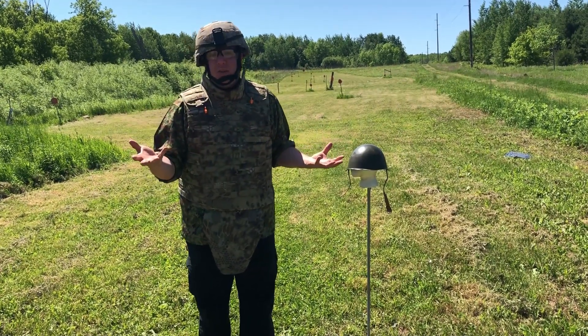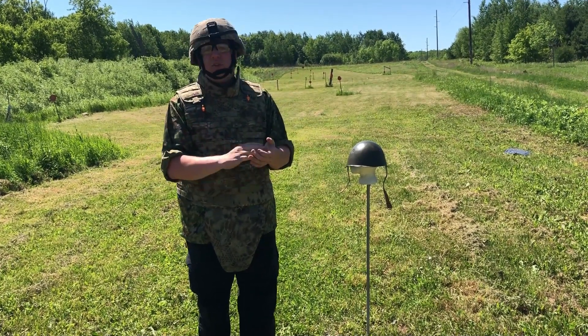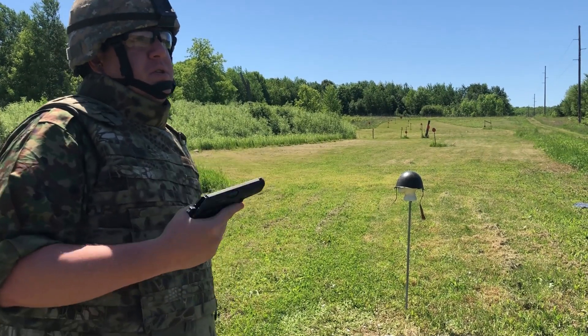Hey everybody, welcome to another helmet ballistic test video. I am Mike B out here with my lovely Canadian assistant, Devin Kay.